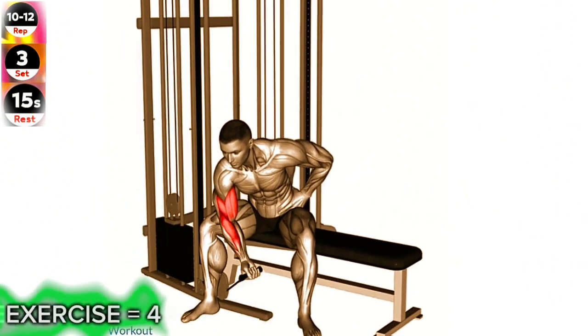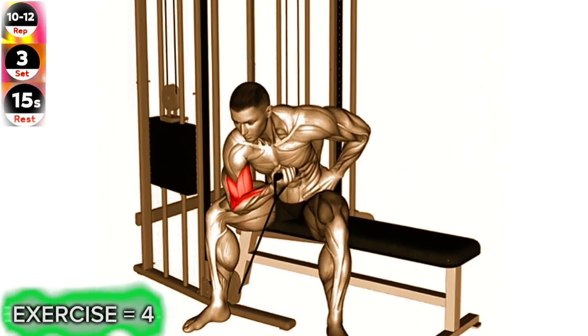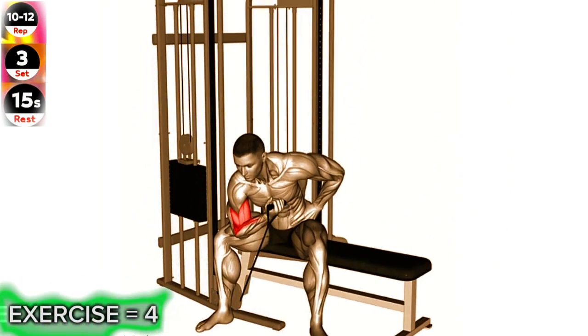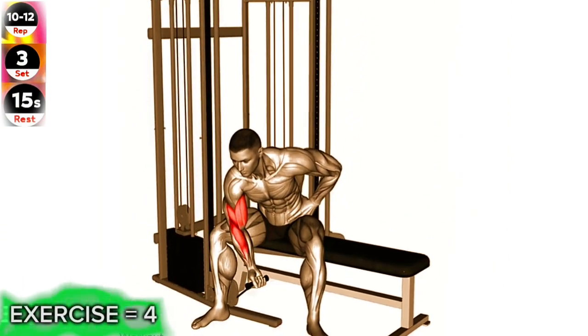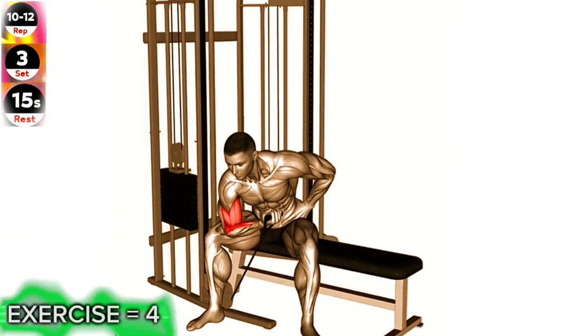Sit on a bench and position a cable machine with a single handle to your side. Grab the handle with an underhand grip, palm facing up. Rest your elbow on the inside of your thigh, just above the knee. Curl the handle up towards your shoulder by contracting your biceps, while keeping your upper arm and elbow stationary.